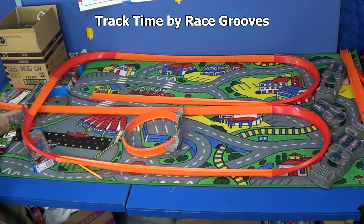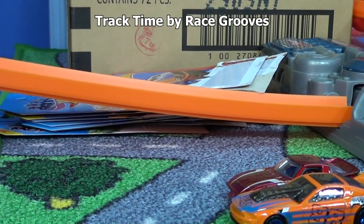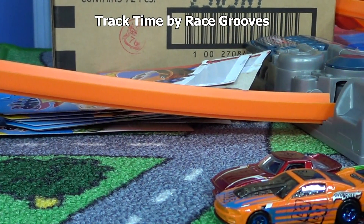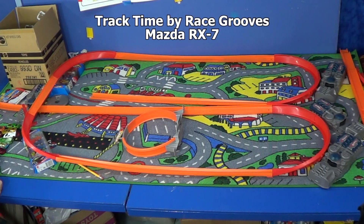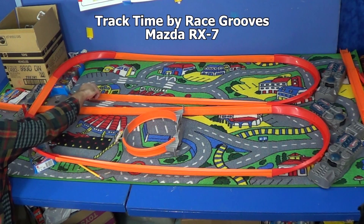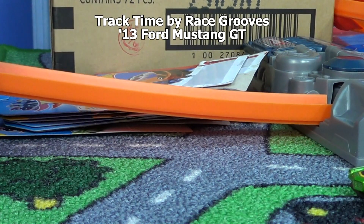I also added a lifter to make the track higher so they don't hit anymore. I'm also going to give them a bit more of a run by putting them further back. Okay, RX-7 - gotta have all four wheels on. Oh, almost! He was right there. Mustang - this guy made it already before.